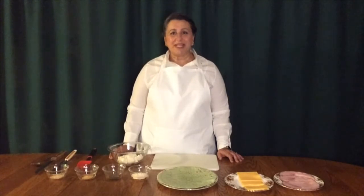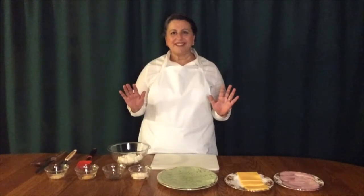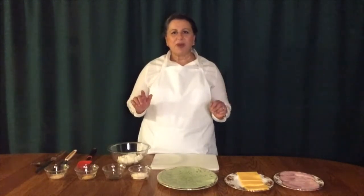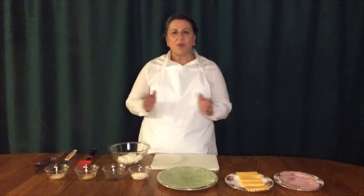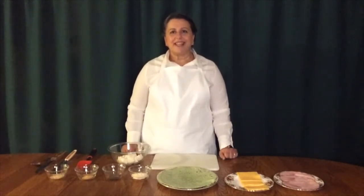Is everybody ready? Have you washed your hands? I already did, but if you need to, you can just hit pause, wash your hands for at least 20 seconds, and then come back. Great. Welcome back. Today's recipe is called Ham and Cheese Pinwheels.